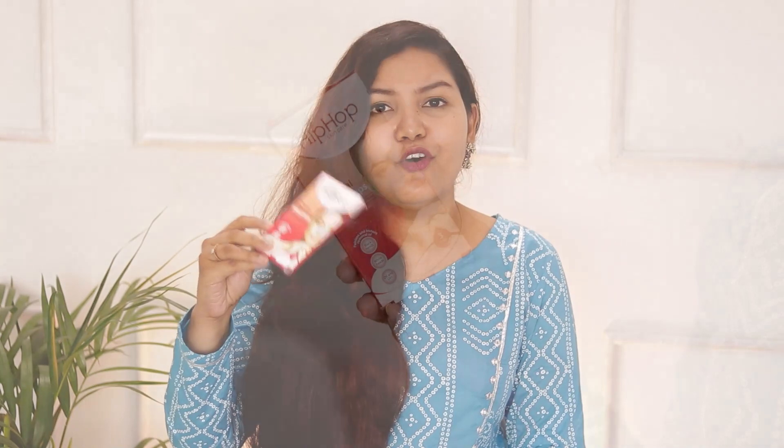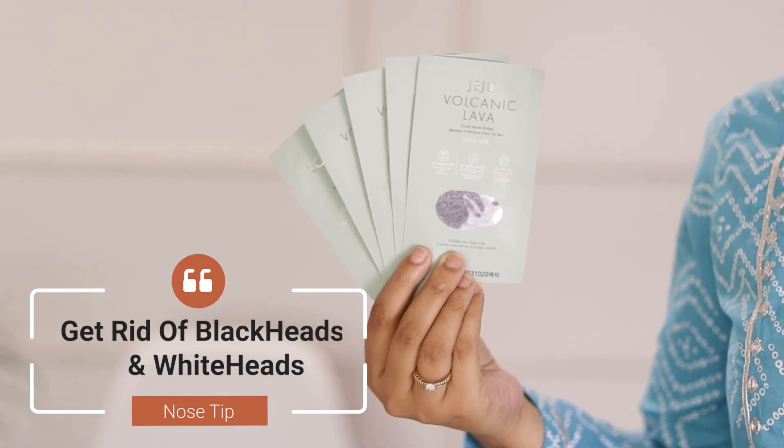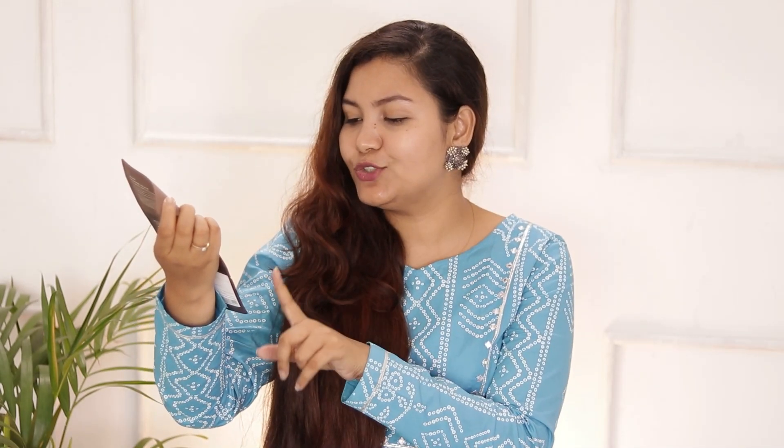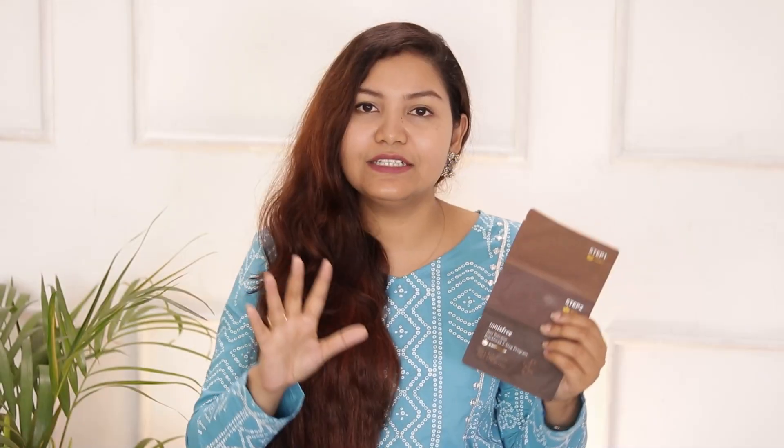A must-have product is nose strips. The first option is Hip Hop Nose Strips — you get three strips for around ₹100 to ₹110. Another option is Jeju Volcanic Lava Nose Strips, which come in a three-step system — it is a little more fancy and satisfying. I have used it as well and its quality is quite good.